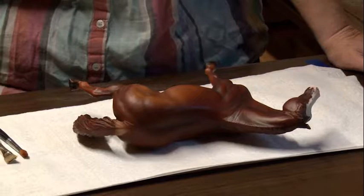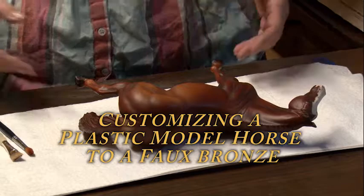This procedure takes several days to complete. So the first step is to choose a body.